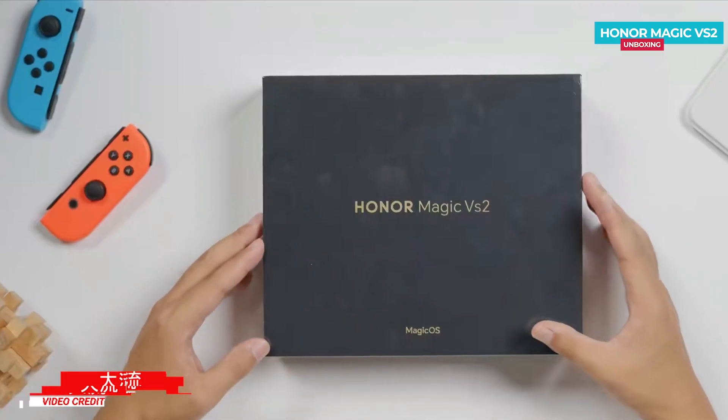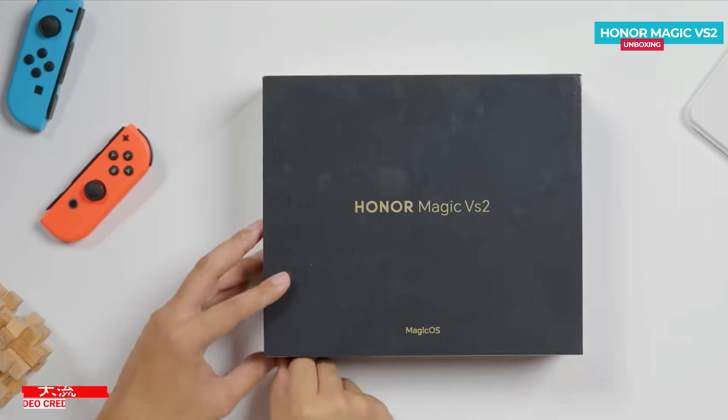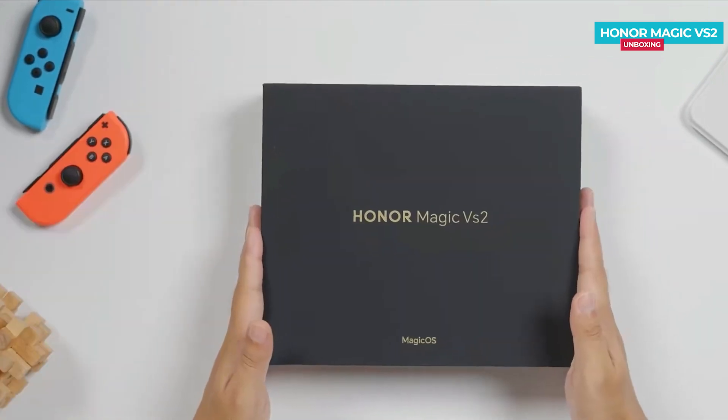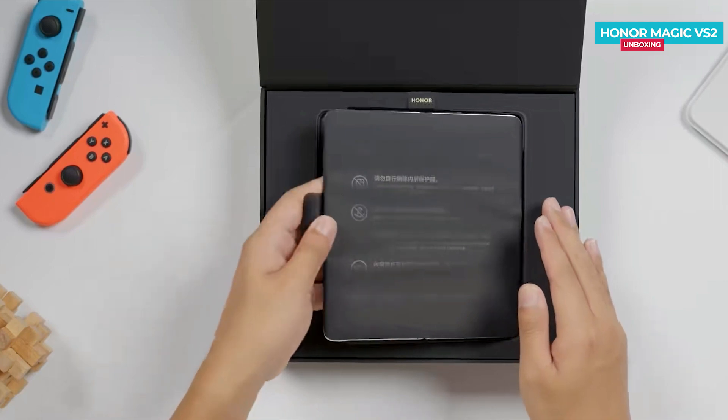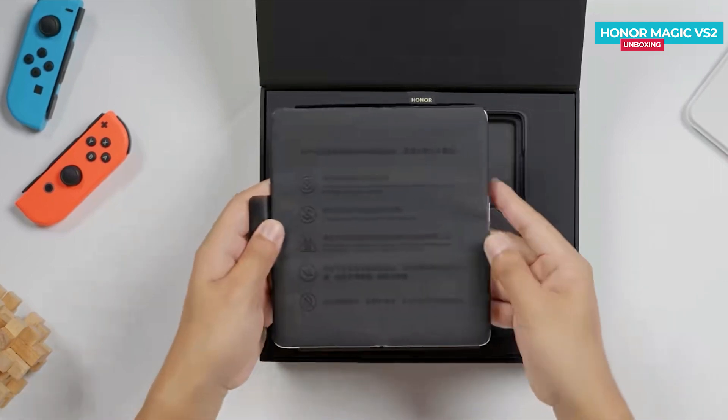Here is the Honor Magic V2 box, which was launched a few days ago. You can find the phone's branding on the top of the box. Removing the plastic and opening the lid, the first thing you will see is the phone itself. Let's set the phone aside for the moment.